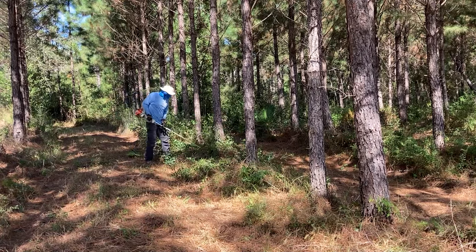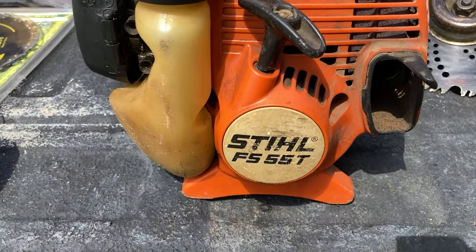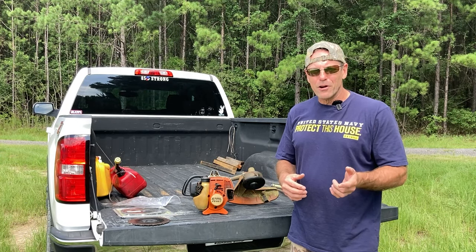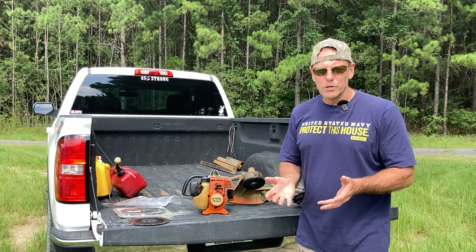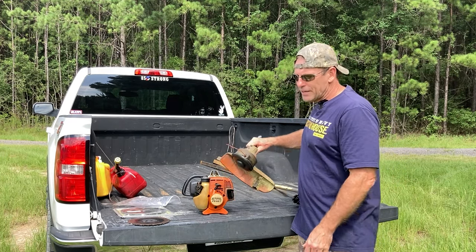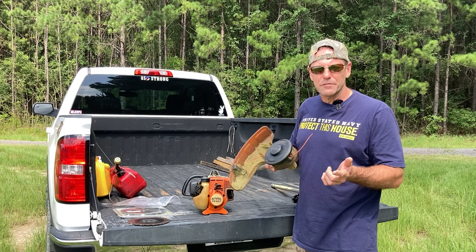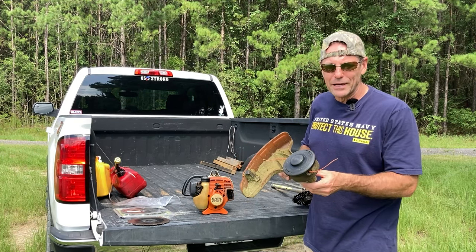It's a simple tool and it all starts with a general string trimmer. The string trimmer we have is a Stihl FS55T — it's an older model but Stihl makes great products. This trimmer allows attachments, and while most people have the standard string trimmer attachment, you can transform it by taking off the string head and putting on an aggressive brush cutting blade, turning it into a brush cutting beast.